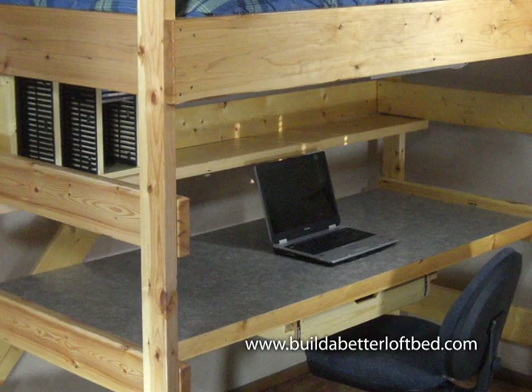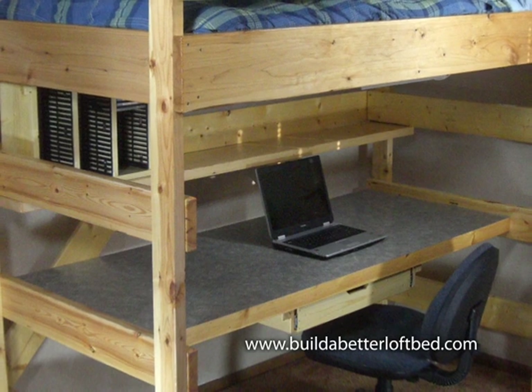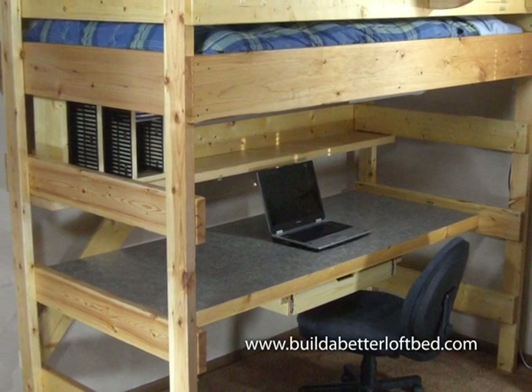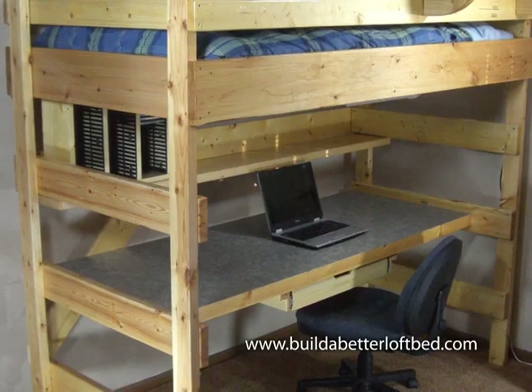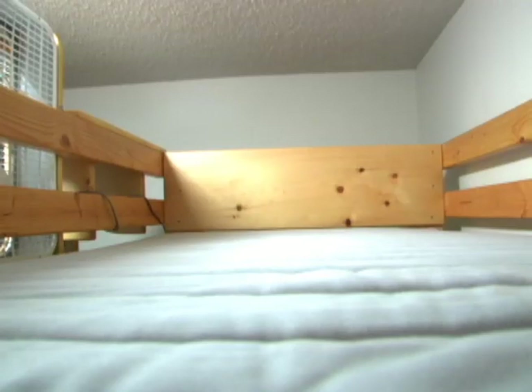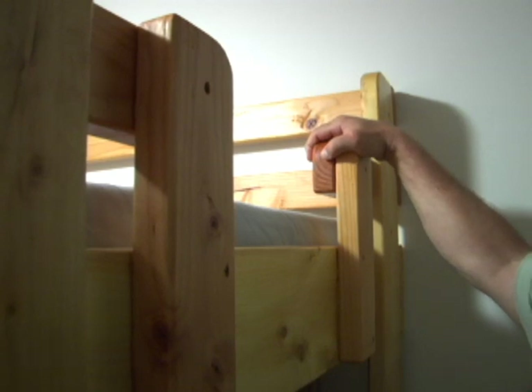I think of the frame as the heart and soul of a loft bed. Everything grows out from that. It should have strong bones and an attractive appearance. It should also be reliably safe. There are safety standards that apply. This frame design exceeds those standards. No one should accidentally roll out of this bed, and there's plenty to hold on to while climbing in or out. What's a few dollars in material savings compared to a life or an injury?